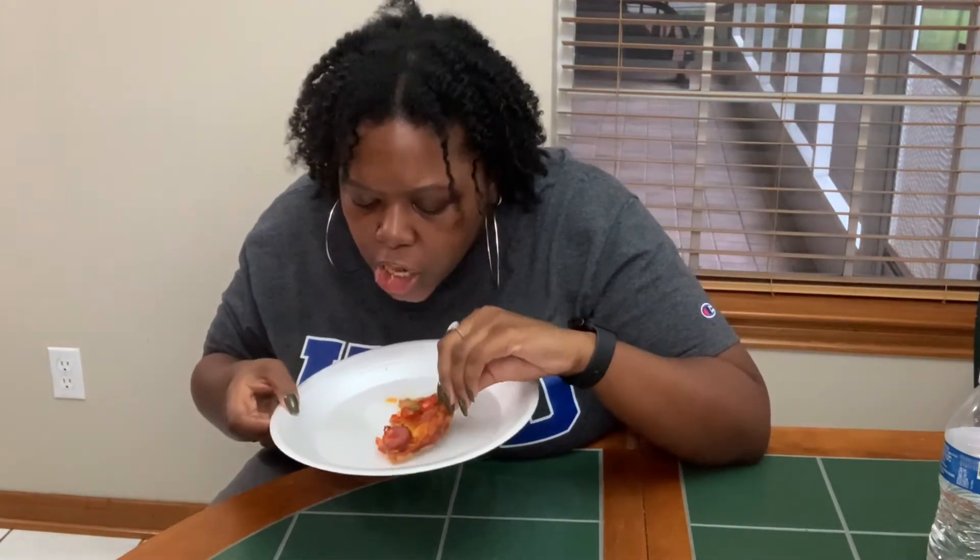Alright y'all, let's see how it tastes. So I cut me a little piece — that's my little piece. Let's try it. Hot, hot, hot. Y'all, this is good. I did that. I did that. You ain't going to tell me I didn't.